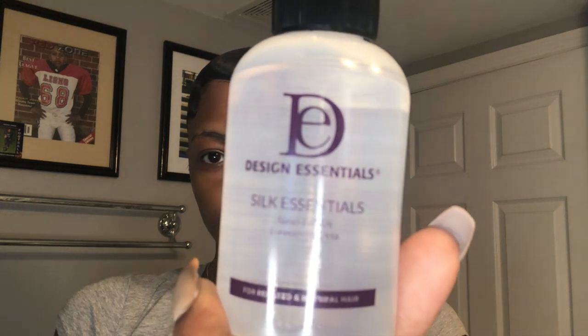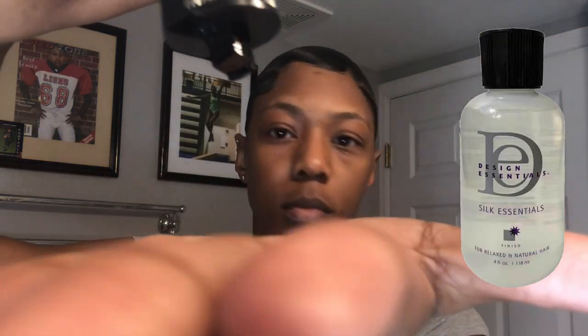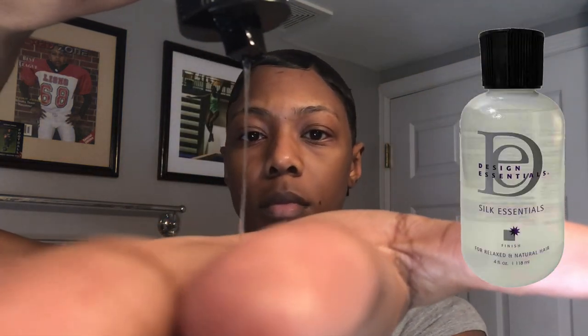That's a mold right there y'all — that is a mold right there! Next I'm using my Dine Essential silk essential so I can add some moisture and shine to my hair before I flat iron it. All you need is a little dollop — rub your hands together and just move it over your hair.